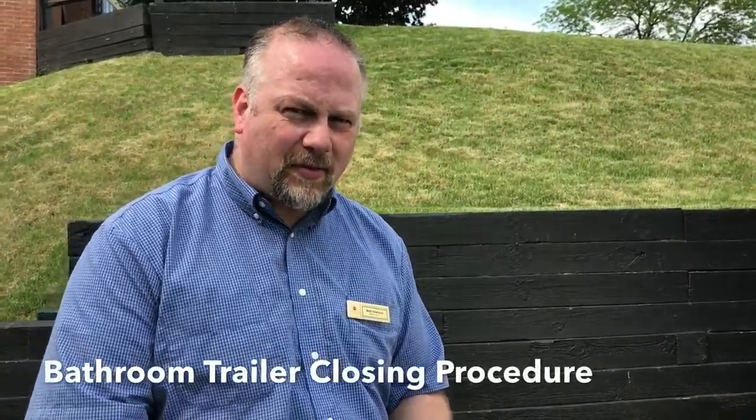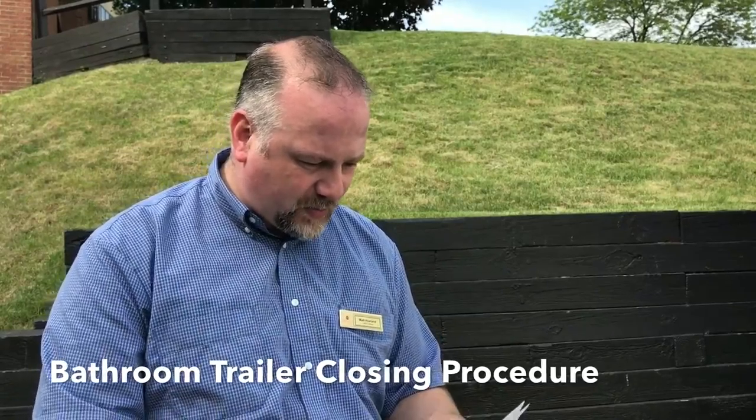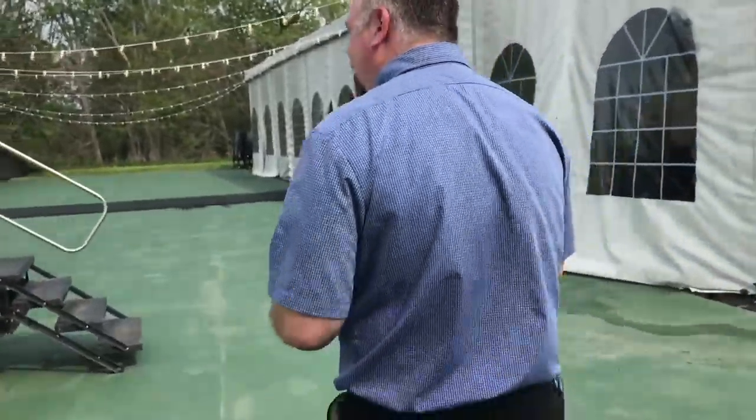This is the closing technique for the bathroom trailer. This is our checklist we're going to use. The first thing when closing is...